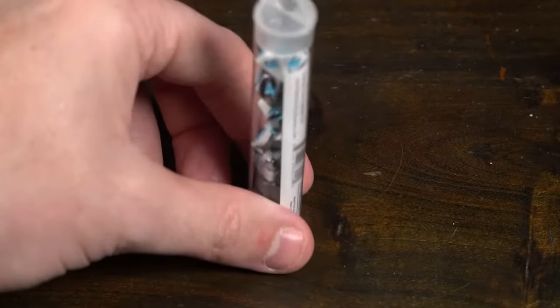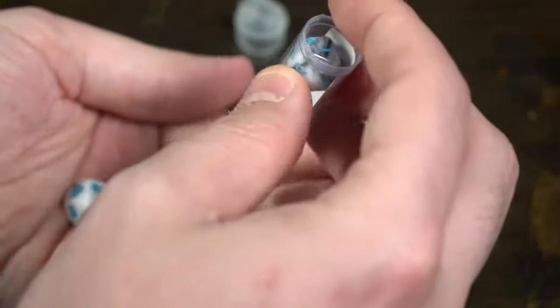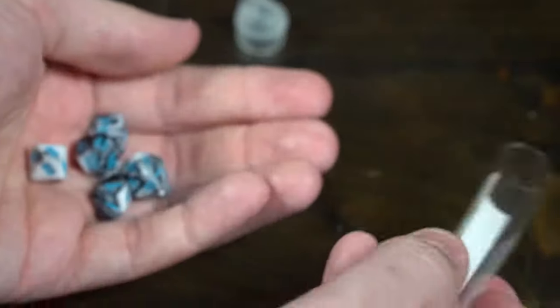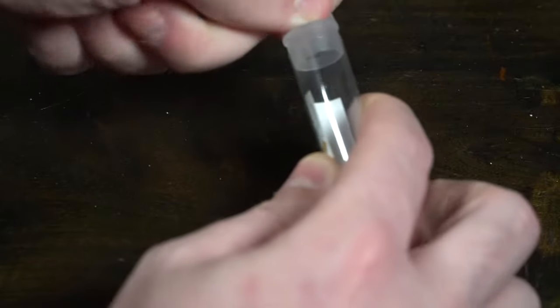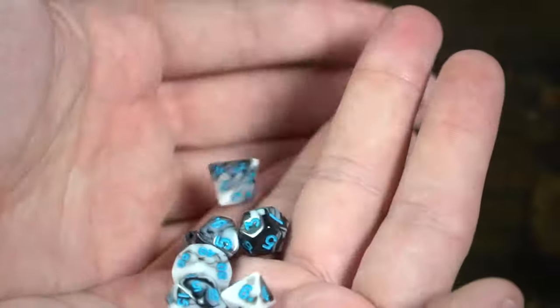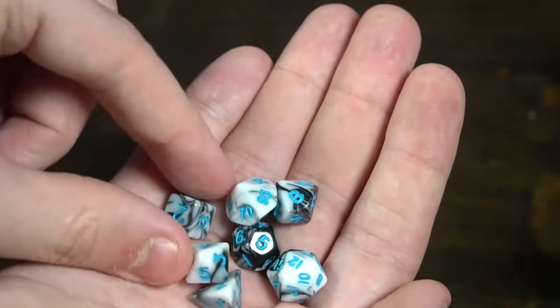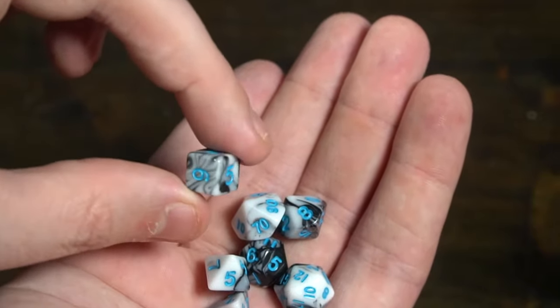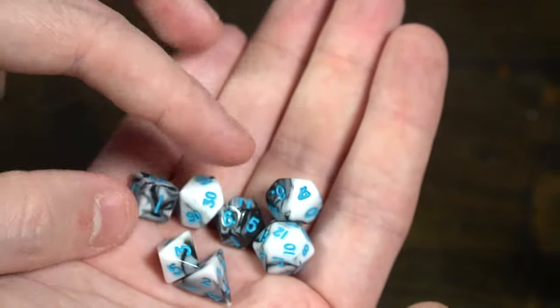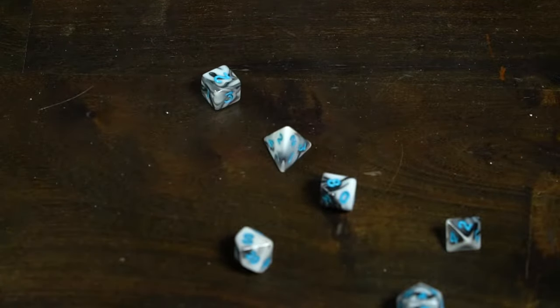Next they have mini polyhedral dice — these are marble with blue numbers, so they have a marble coloration. They come in this little tiny tube and have a marble texture as well as a blue finish. They're small but still easy to read and nice to hold. This is going to be for specific people — maybe somebody with slightly smaller hands than me, as these are kind of hard to grip. But they do look beautiful. If you want a set of tiny miniature dice, these are not going to be a bad go-to.